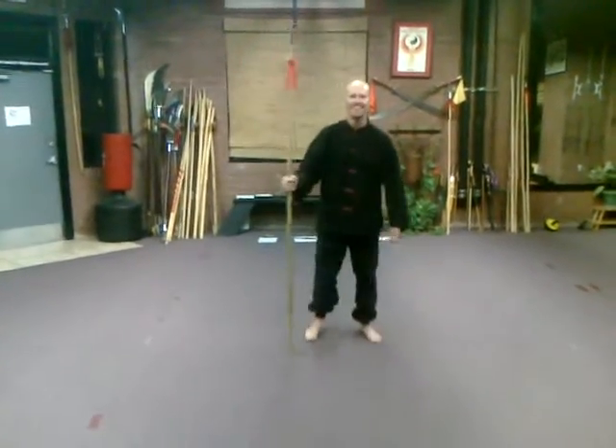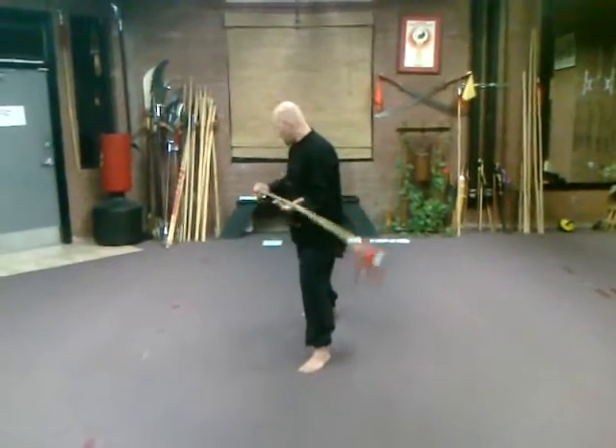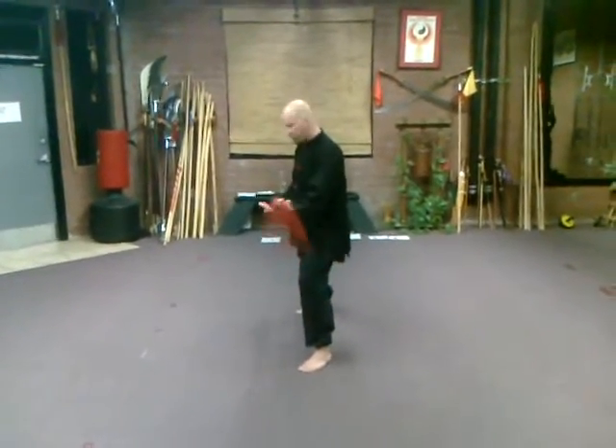The next weapon we've got, as you can see, is the spear — a much longer weapon than the nunchuck. First thing is the grip: you're going to want to grab it so that whatever hand is in the back — in this case the right hand — is palm down, and the front hand is going to be palm up.